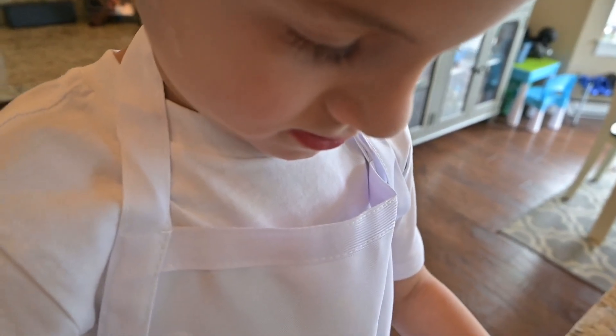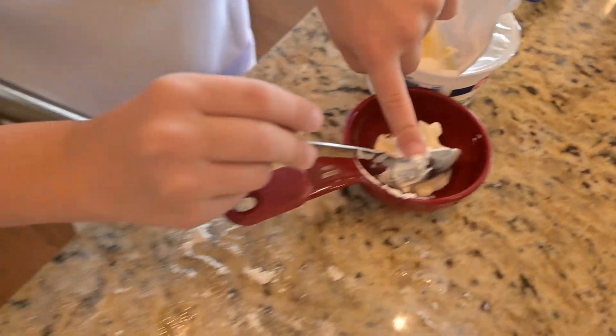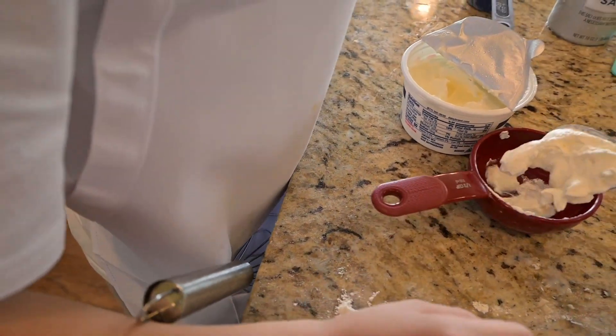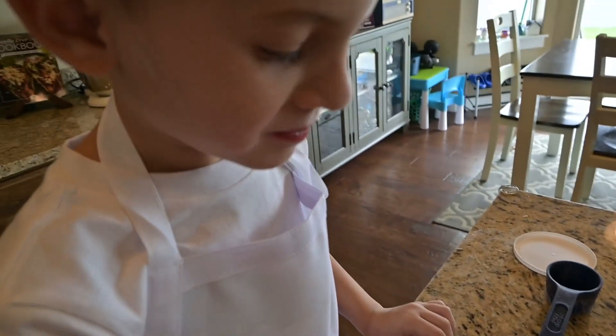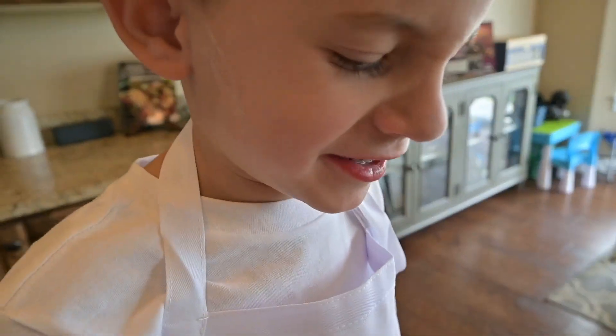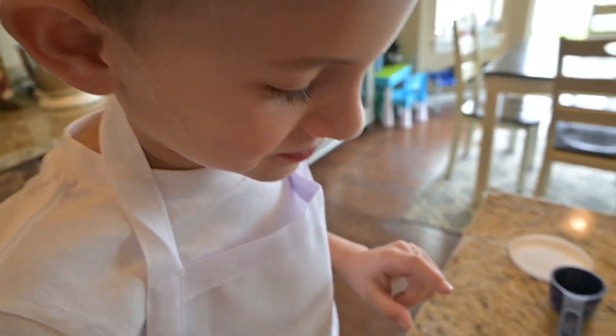Sour cream. Sour cream is kind of gross. She didn't scoop that up. Ew, sour cream tastes so bad. Why did you just eat it? Ew! Ew! Ew!